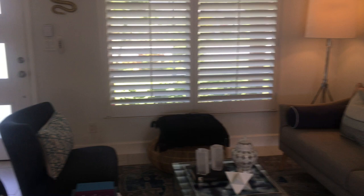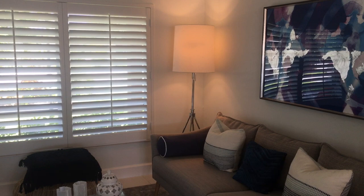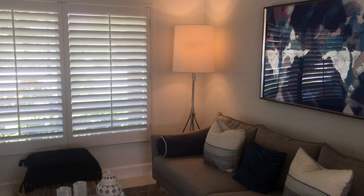Then we added a floor lamp to the corner in the silver tones. It adds texture to the corner and it also adds vertical height to the room, giving you a little drama in that corner.